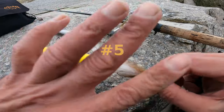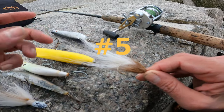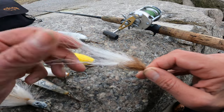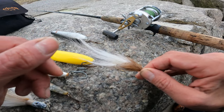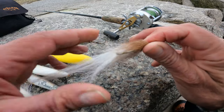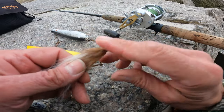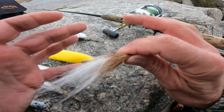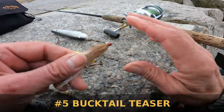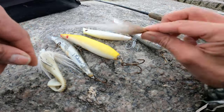Coming in at number 5 is the Bucktail Teaser. You could easily flip this script and call the teaser number 1, but I have not used them this year. Coming in at number 5 is the striped bass teaser — you can check out my videos. It's going to do you great on a tight fishing day to get those finicky, hard-to-bite fish.